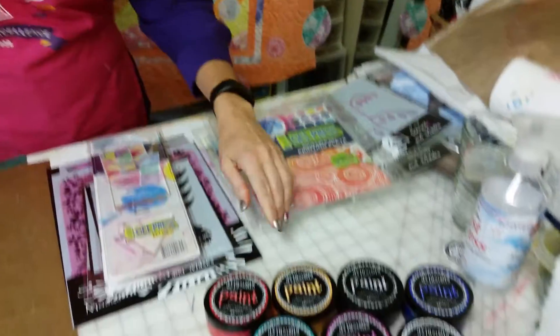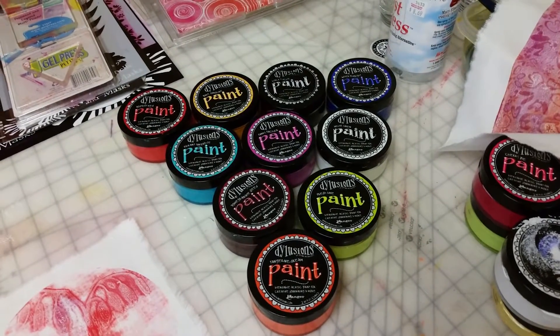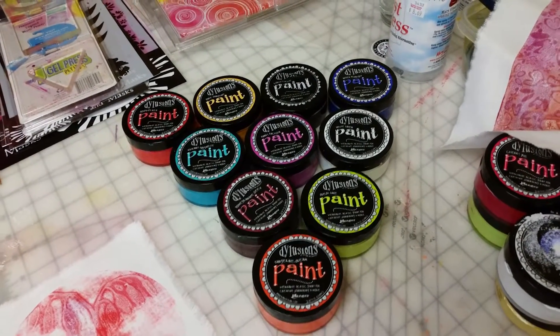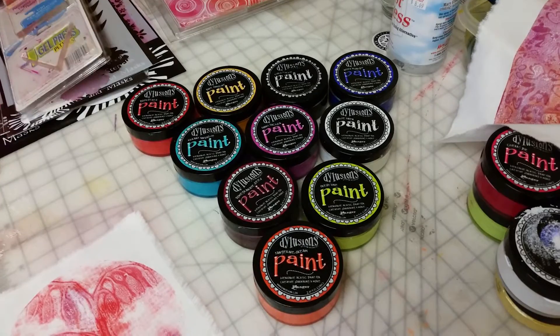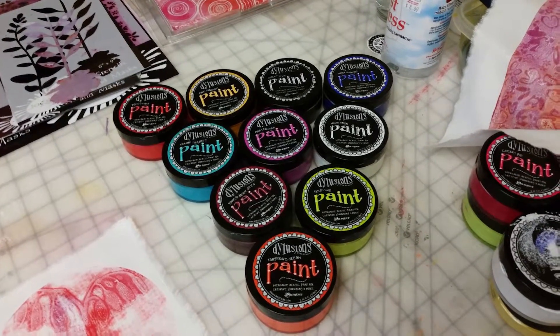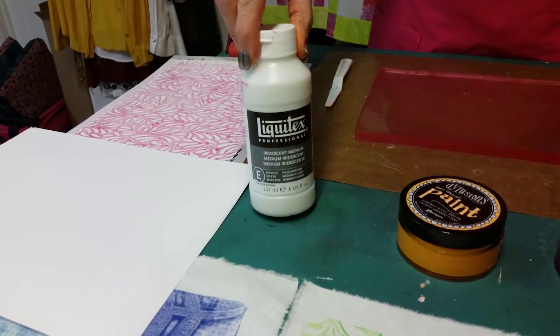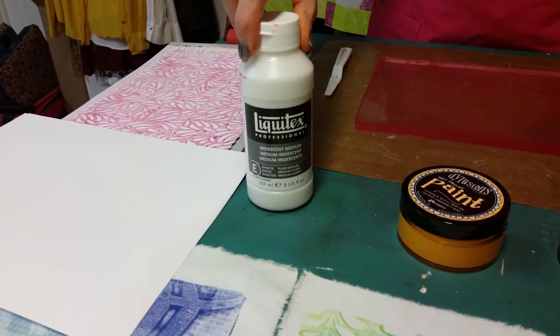The paint that we're going to use is the Dilutions paint. This is an acrylic paint that is very fluid, is going to be permanent on your fabric, and is not going to change the hand of your fabric, and it will be totally washable. Another paint we're going to use is the Liquitex iridescent medium — that's just going to give things a little bit of shine.